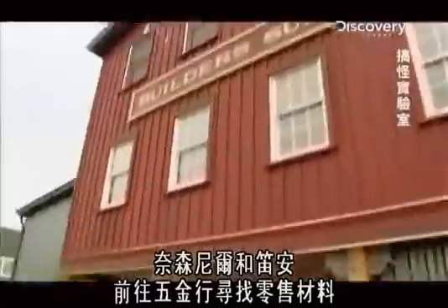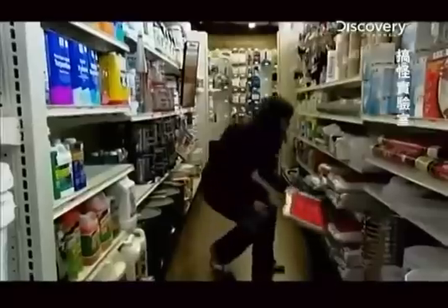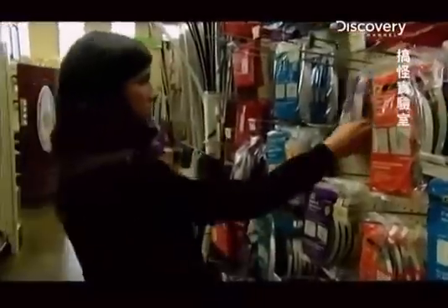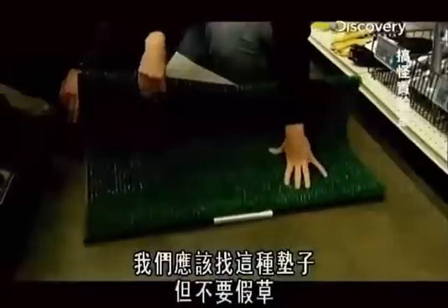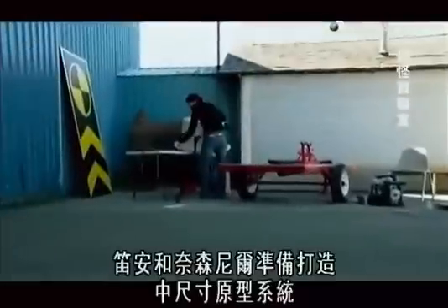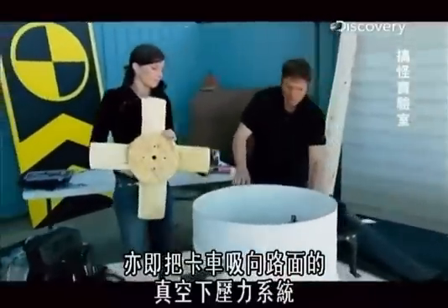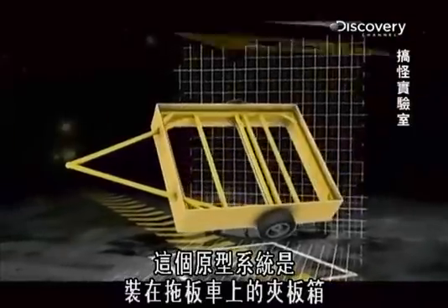Nathaniel and Deanne head out to the hardware store for some retail therapy. I think we should get something like this, but just without the grass. Deanne and Nathaniel are ready to start on their mid-scale prototype: a vacuum downforce system that sucks the truck to the road.